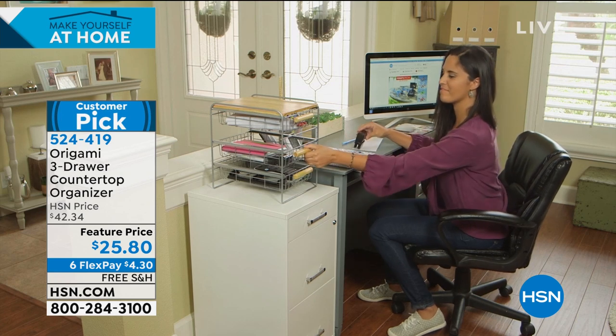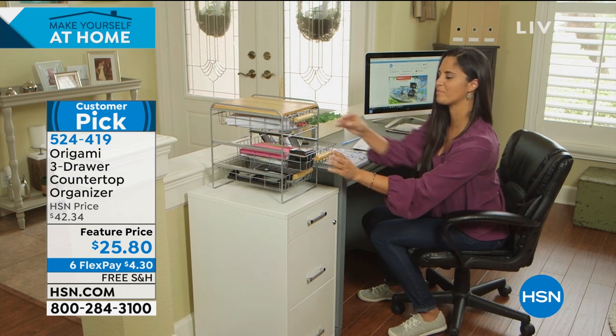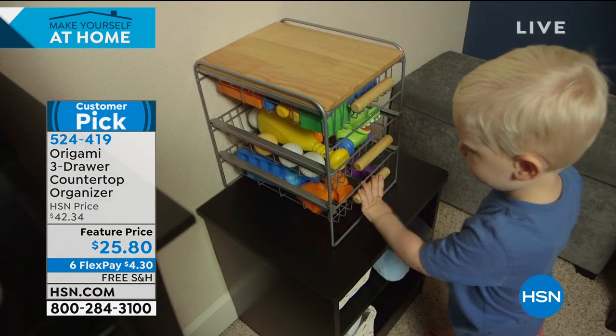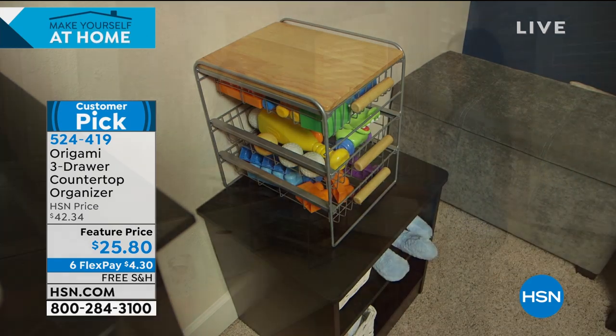We've got a feature price of just $25.80. It's $4.30 to get home as part of our Make Yourself at Home deal right now, and we will ship it to you for free.